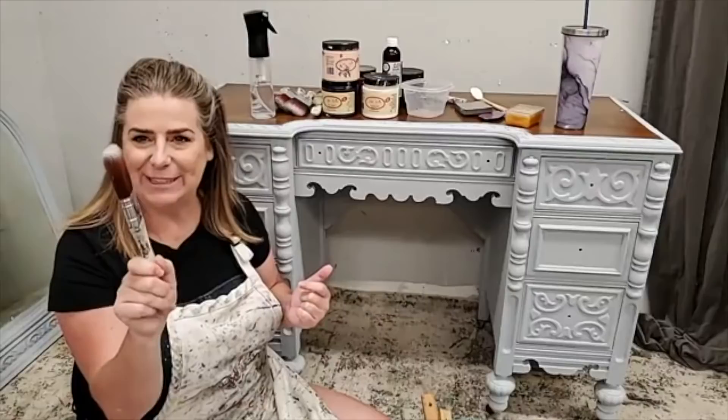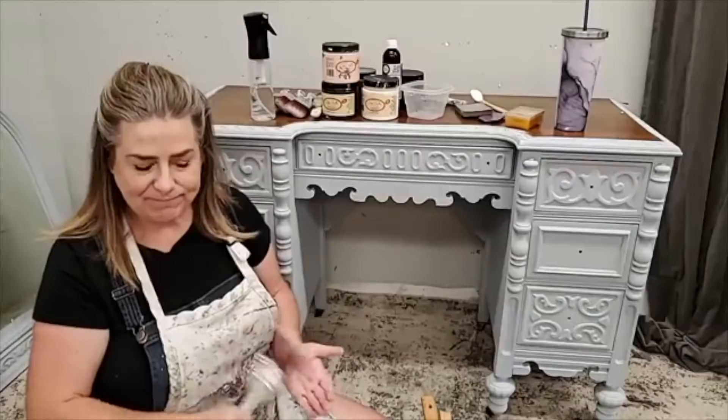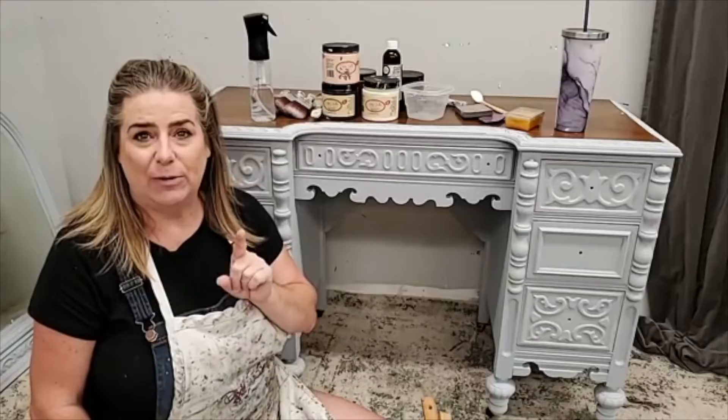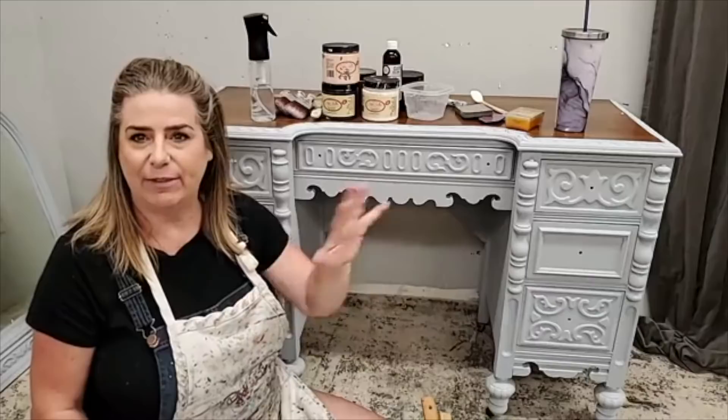Hi everyone, welcome to the Dixie Belle Paint Facebook and Instagram live. My name is Brandy, I'm the owner and artisan behind Brush by Brandy and a Dixie Belle Paint brand ambassador. I paint here live with you guys every Thursday evening at 9 p.m. Eastern. My husband Sean is here, so if you have questions feel free to pop them in and we'll get to everything we can.